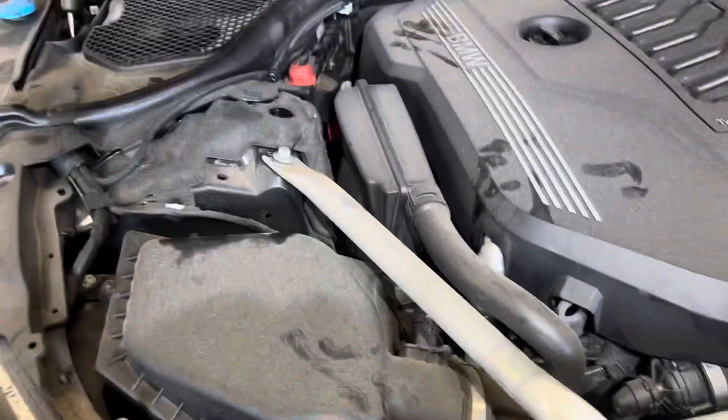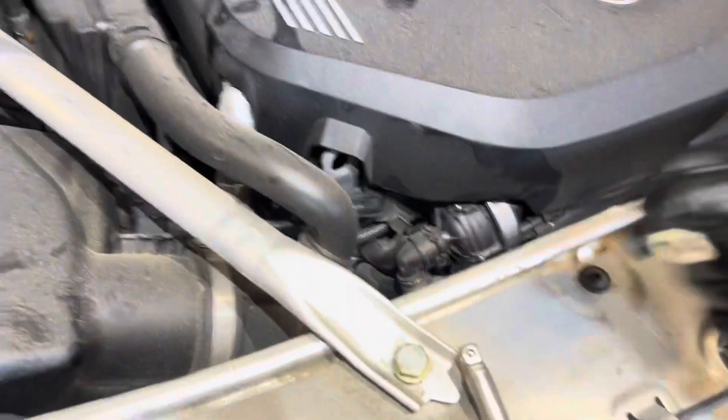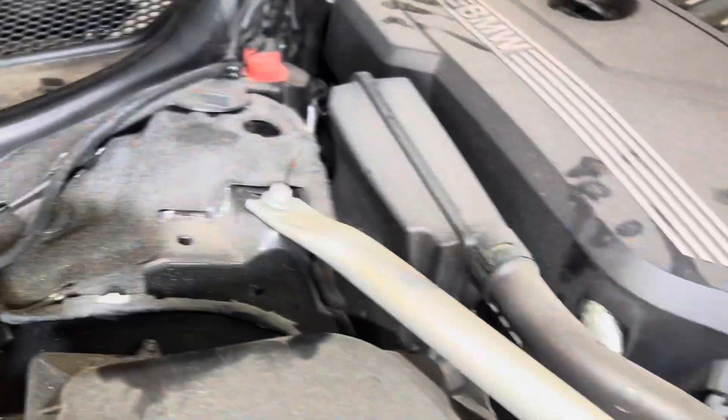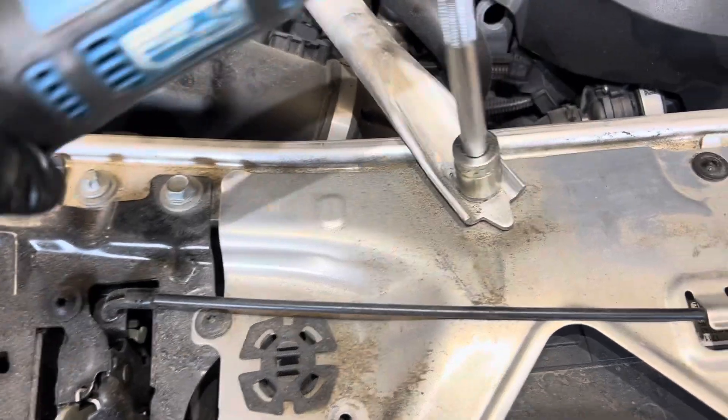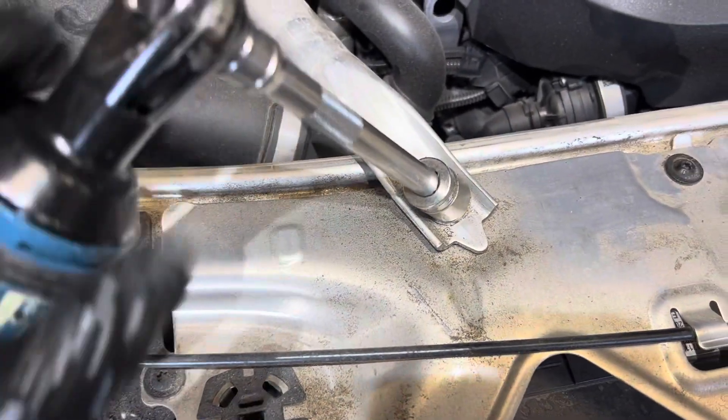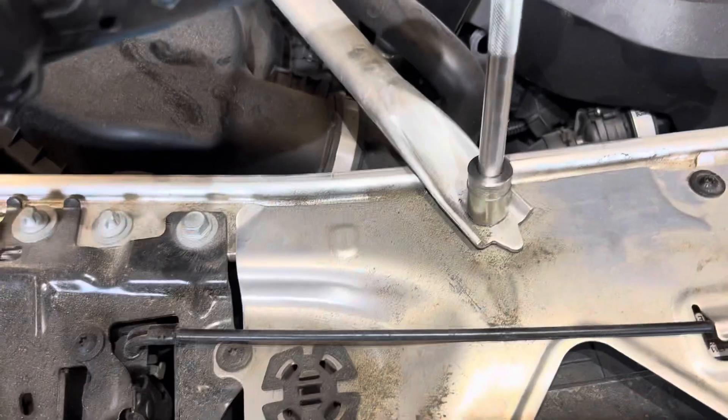First, you can see this bolt right here, and this bolt right here. I'll need a 17mm. I'm going to put this in that bolt.